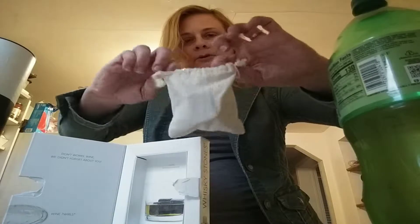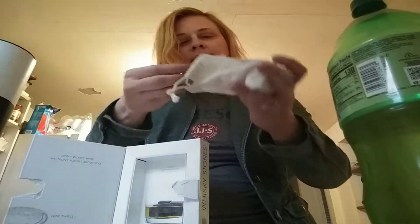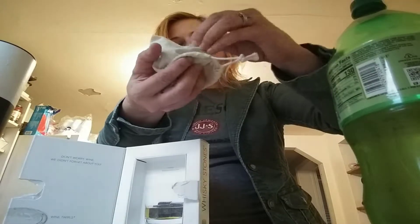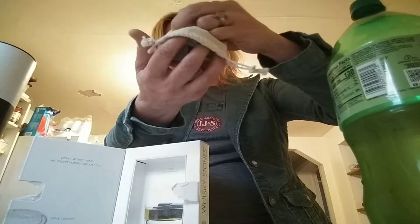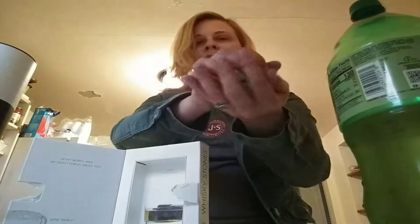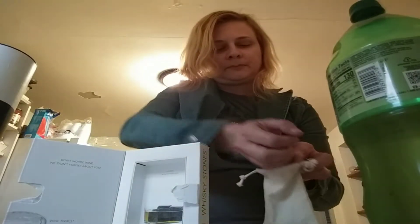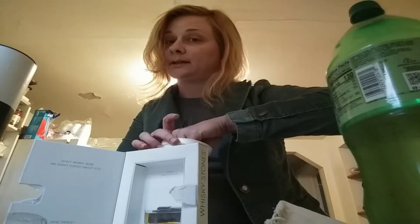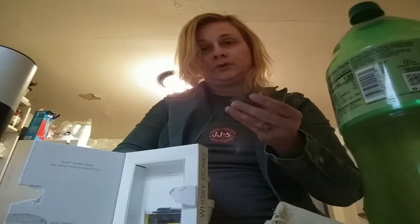And then they give you this to put it in, and you freeze it. And these have been freezing. I just had my first little cup of it — don't have a whiskey glass yet, I got the wine glasses on the whiskey. And these are the used ones.